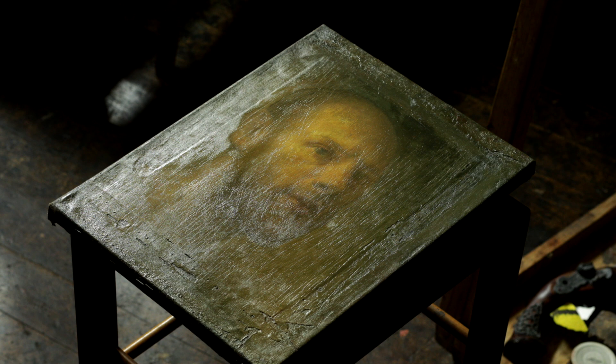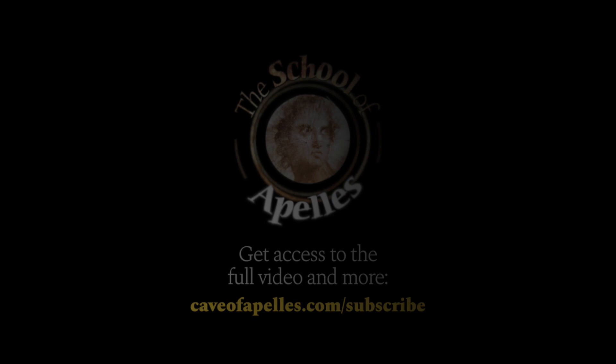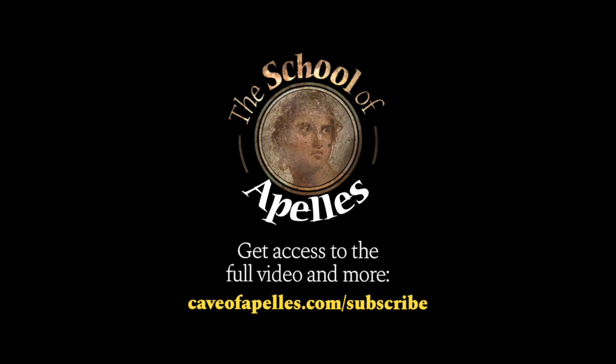This is the sober way, not the porn way. Thank you for checking out this video from the School of a Palace. To watch the full video and access our premium library, go to caveofapalace.com/subscribe and become a $10 patron.